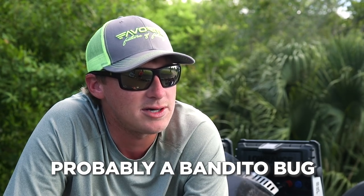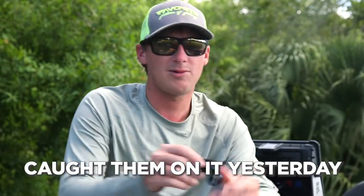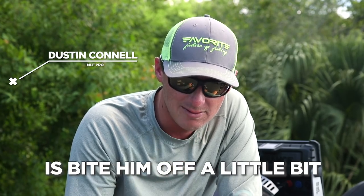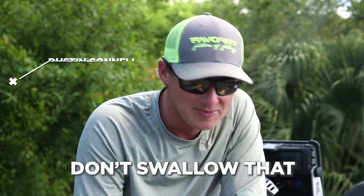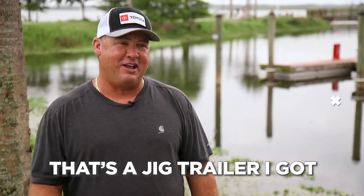Jig trailer, probably a bandito bug — actually got one or two right here. Boom, caught him on it yesterday. Bandito bug — what I like doing is biting him off a little bit, bite him off, put him on the back of a jig trailer. Works great. That's the jig trailer I got.